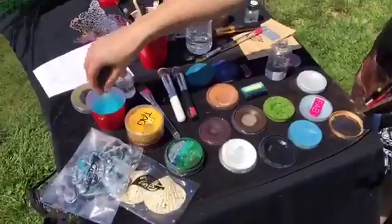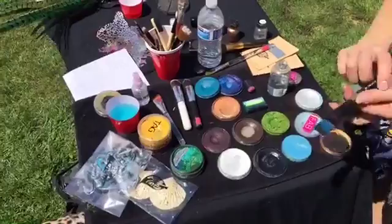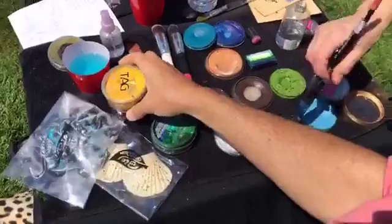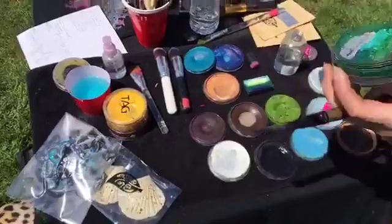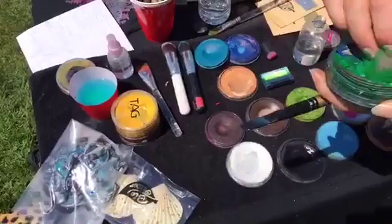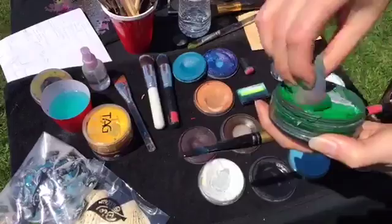Now we're going to do some cuffs on his arm. I'm going to use a sponge as well as a brush — this is a technique I use a lot. I'm loading up my brush with a darker color. This is a TAG wax-based paint. Here in the States you can get Wolf Effects or Wolf Paints. TAG is an Australian one. In Europe, Chameleon or Diamond Effects — they're all pretty much stock standard and similar. Now I'm loading up the sponge in a nice bright green.